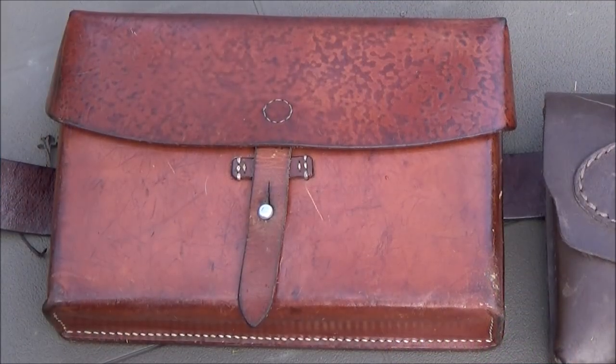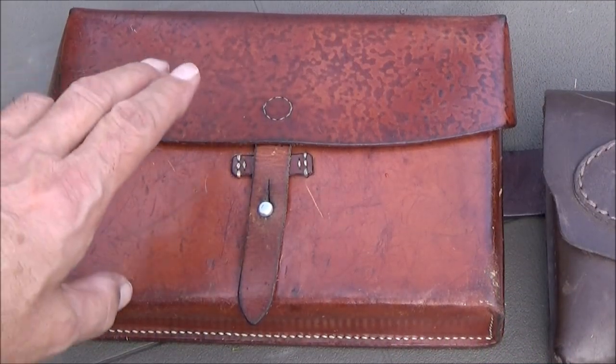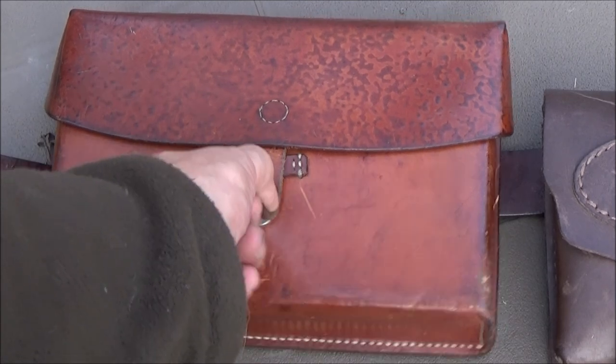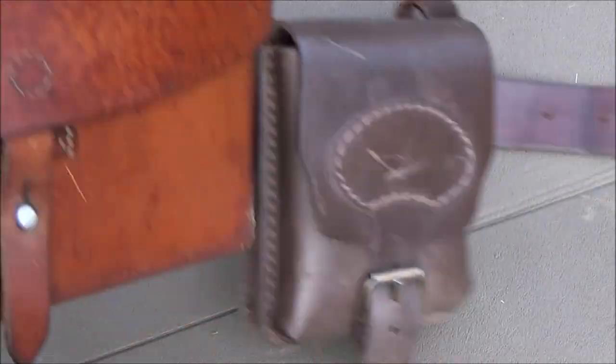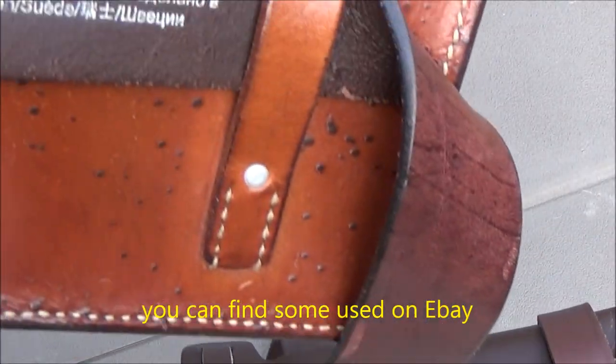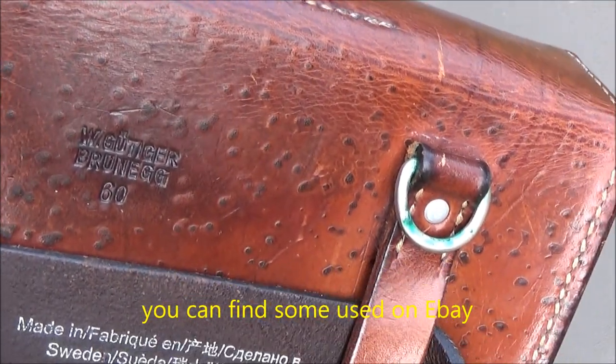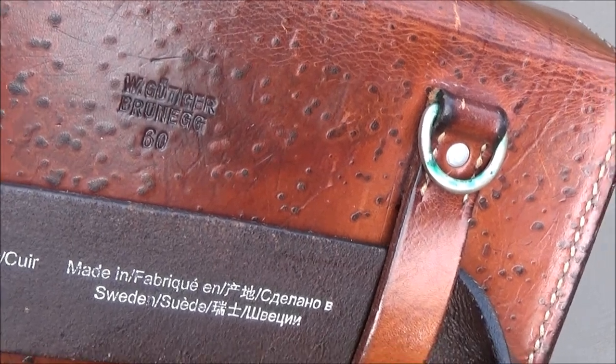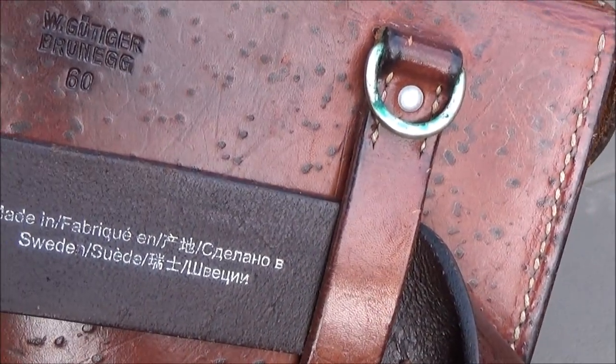What I like most is this Swiss Army leather bag. It's very very strong leather. You cannot buy it today. On the back side you can see where it's made from — it was made in nineteen hundred and sixty.